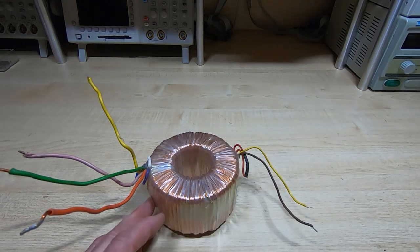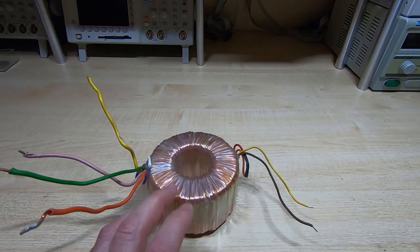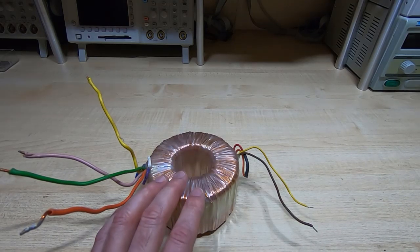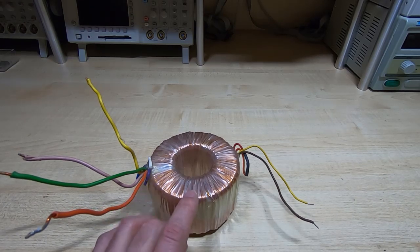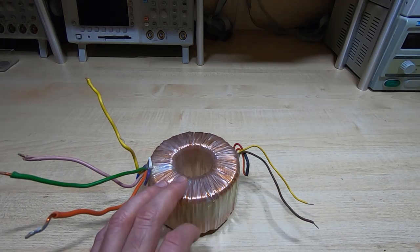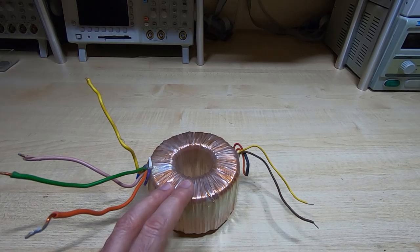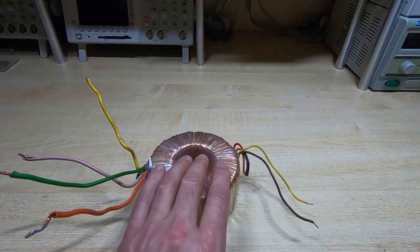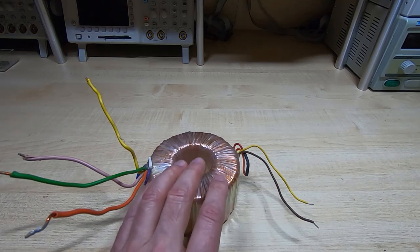If you are going to start winding your own transformers, be very careful how you go about it. I've done a lot of these and transformers can be a bit difficult. If you get the number of turns wrong on the primary, you can end up overheating the transformer and it could be a potential fire hazard. Make sure you understand how to wind a transformer and avoid saturating the core.